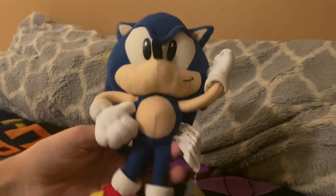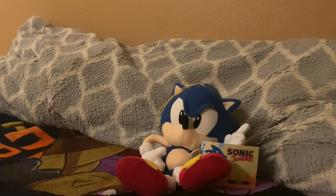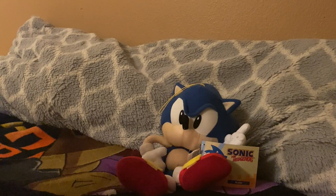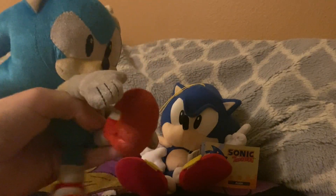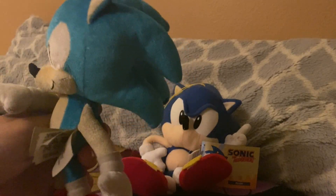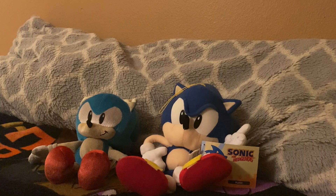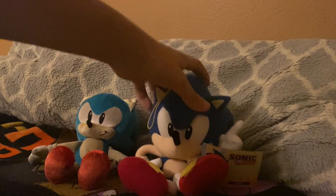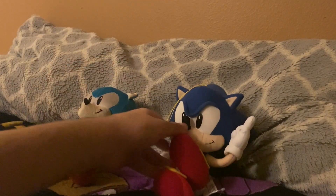Let me grab my other classic Sonic real quick. Here's the classic Sonic I use in my videos — my famous 25th Anniversary classic Sonic plush, used in 'Sonic Goes to the Sonic Movie,' my most popular video. And here's the GE version right here — this one is from GE, that one is from Tomy.